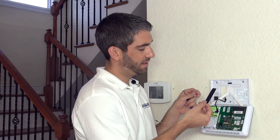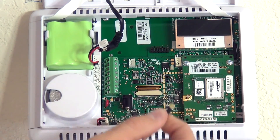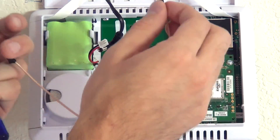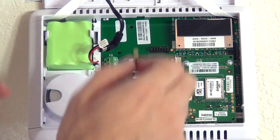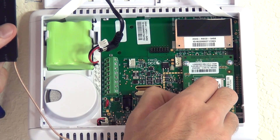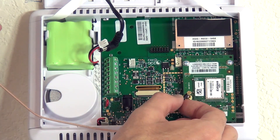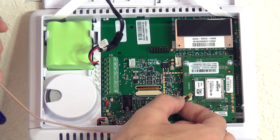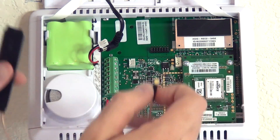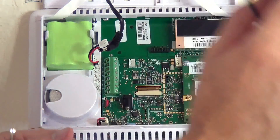This is a paddle-style antenna that secures to the board with a small connector. This is a delicate connector, so be careful — don't go in at an angle. It's more important to remove it properly to avoid damage. As long as you push it in straight, you should be fine. Don't connect it to the board yet, though, because you need to route the antenna to where it needs to go first.